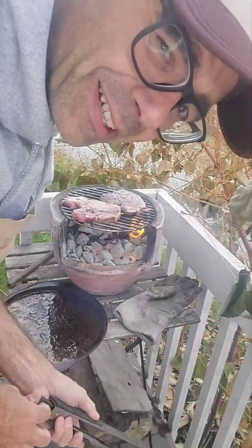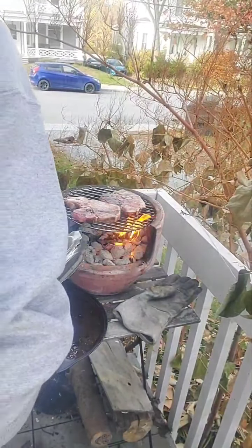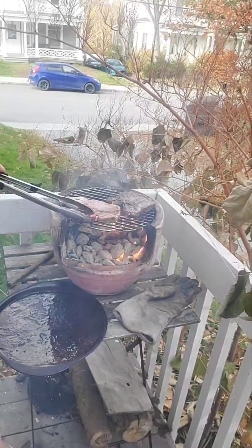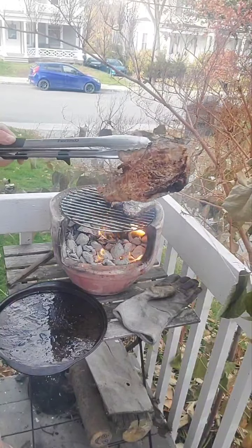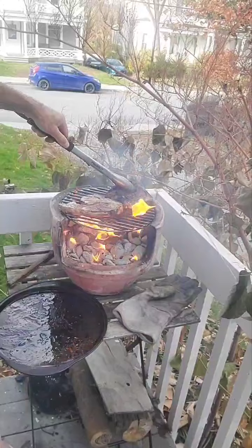So today I'm preparing a barbecue with my chimenea. Look at this piece — this smells so good.